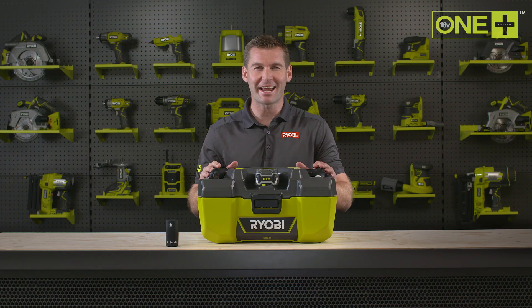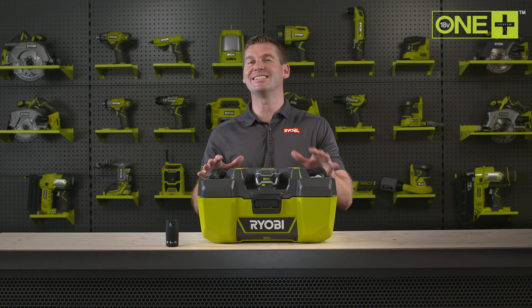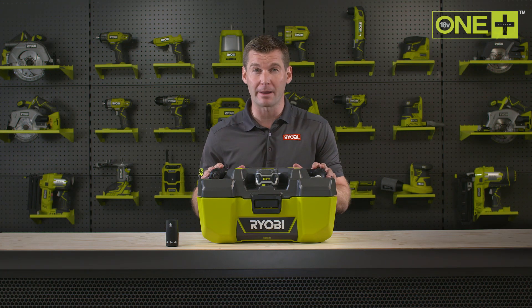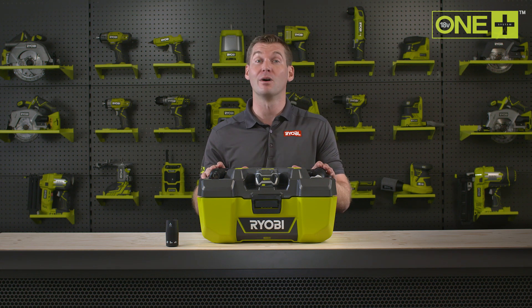Ryobi's project vac is the next must-have for your workshop collection. This vac is ideal for clearing up any workshop debris with powerful suction of 95 air watts and an airflow of up to 1,400 liters per minute.